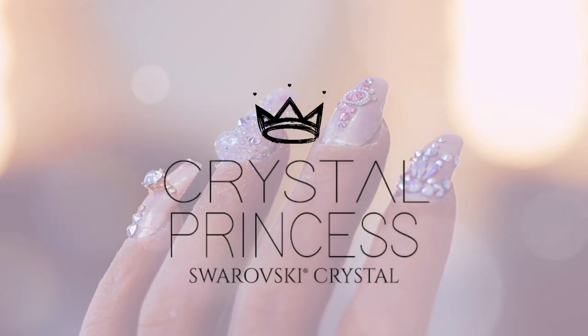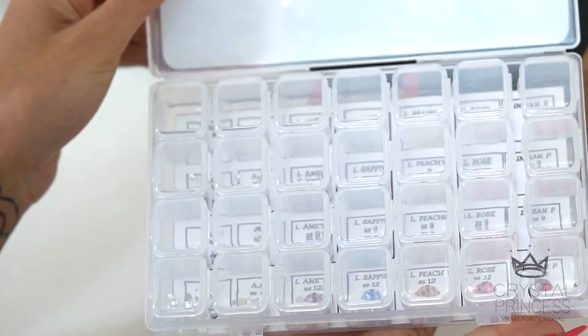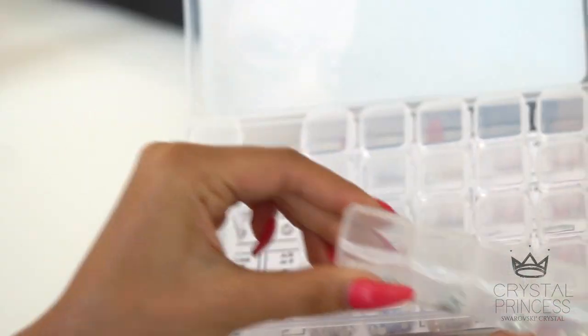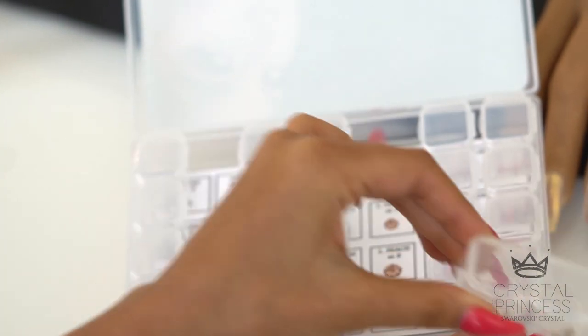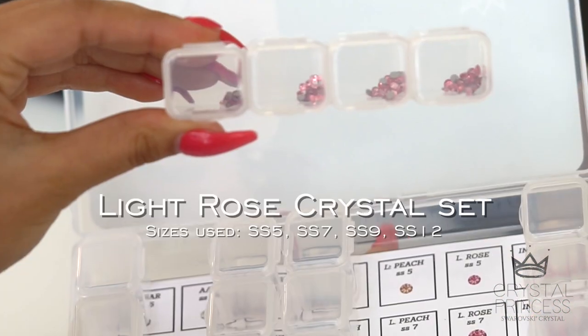Welcome to Crystal Princess. Today I will be doing a nail tutorial featuring the Crystal Princess kit. I am going to be using AB, light peach, and light rose.